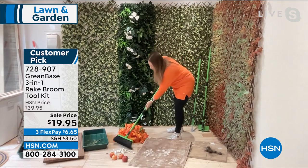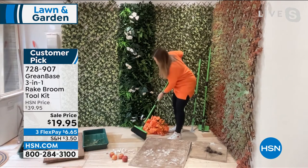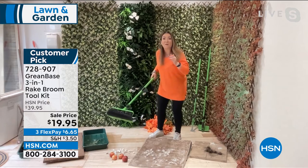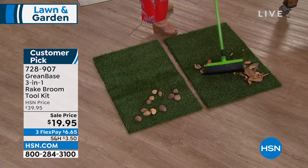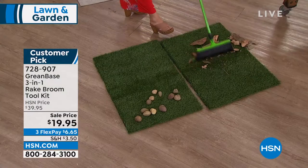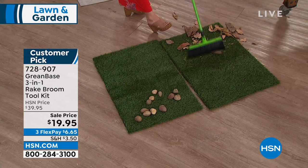I've got some leaves on the floor here. In the fall, when you want to get the leaves off the gravel or the lawn, because it grabs, grips and holds, you don't have to worry about missing any. I've also got gravel here — what rake could actually get every single stone up? This does it because it's that clever fusion of a rake and broom.